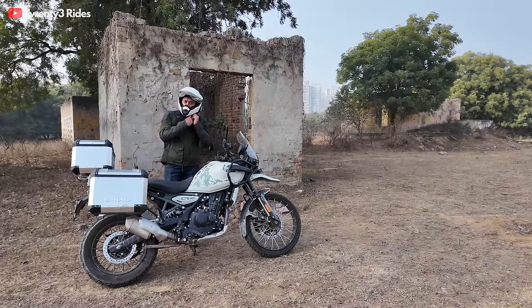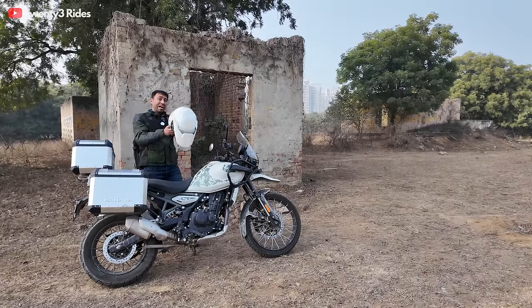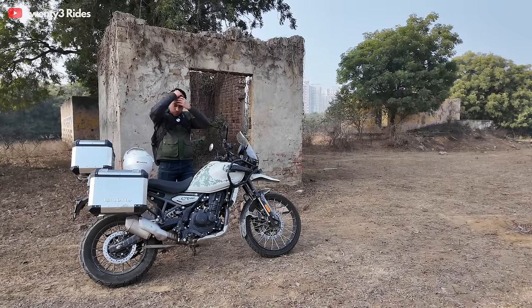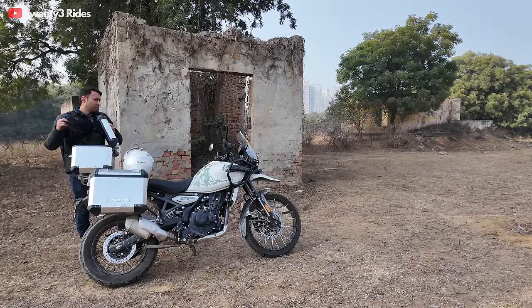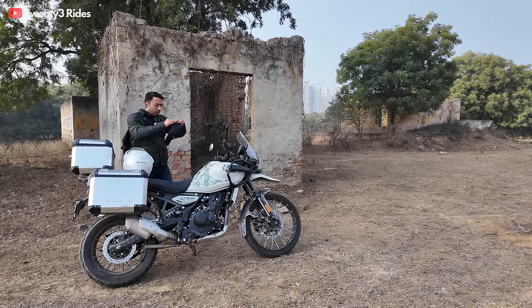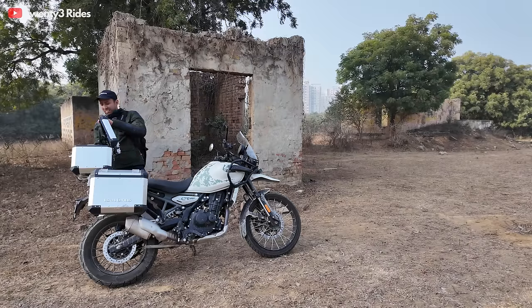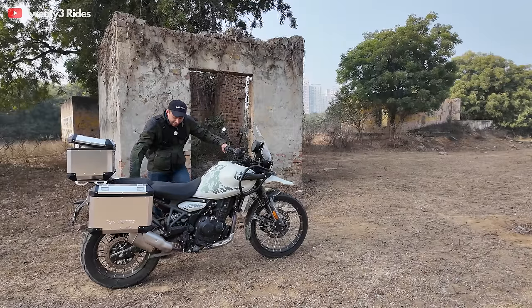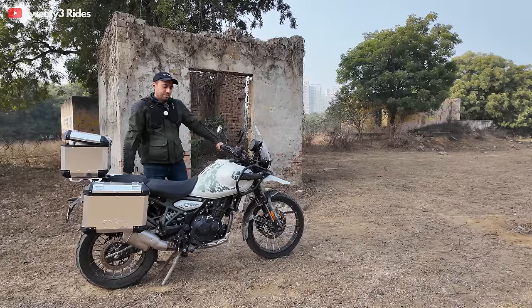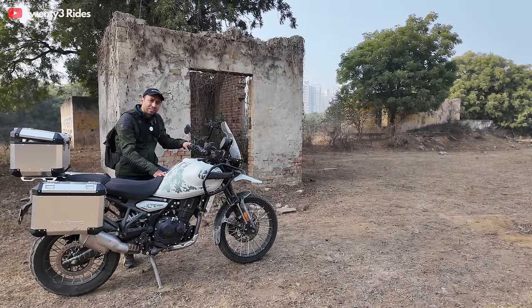So I just got the touring mirrors installed as you saw. As promised, I thought I'll give you a rundown of all the accessories I have gotten installed on this Kamet White Himalayan with the cross-spoke wheels. To start off with, there are 10 accessories on this Himalayan. And these 10 accessories cost a whopping ₹82,000.